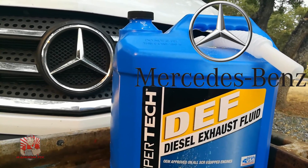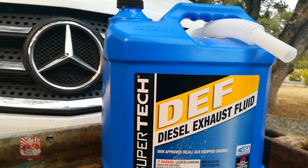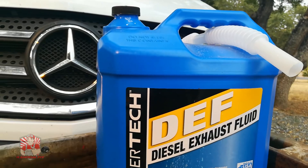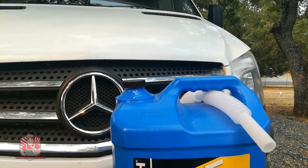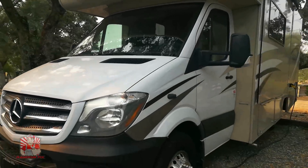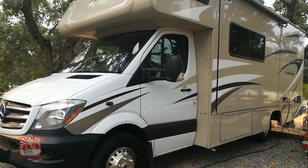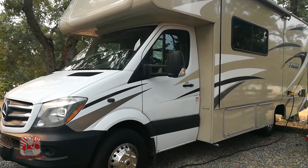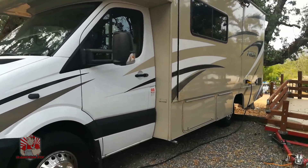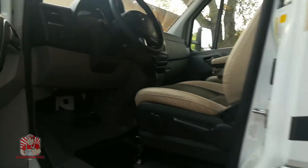Hello world, this is Random Fix, and today I'm going to show you how to top off your diesel exhaust fluid, also known as DEF, on your Mercedes Sprinter. This is my 2018 Mercedes Sprinter — it's actually an RV and I'm absolutely loving it. After purchasing it, I drove it a few hundred miles and I started getting a message on the dash.